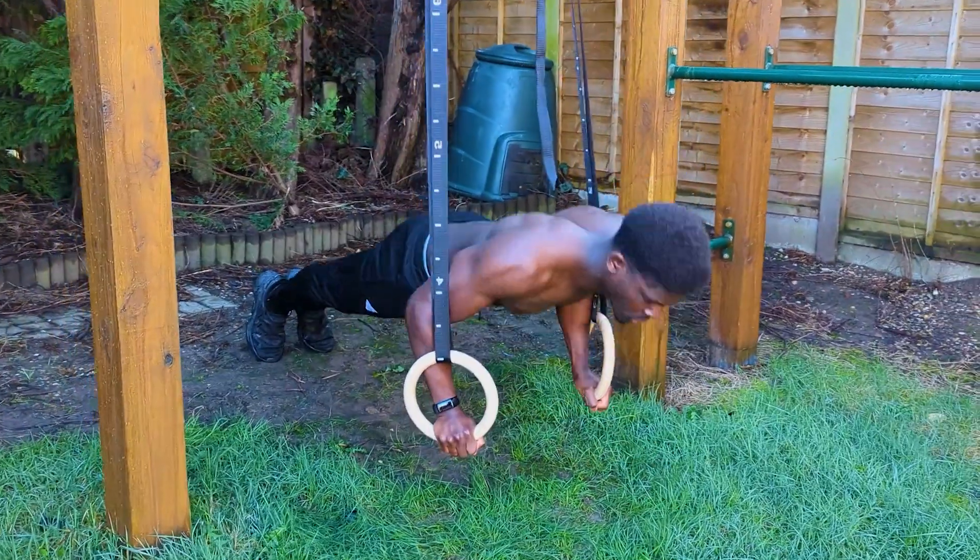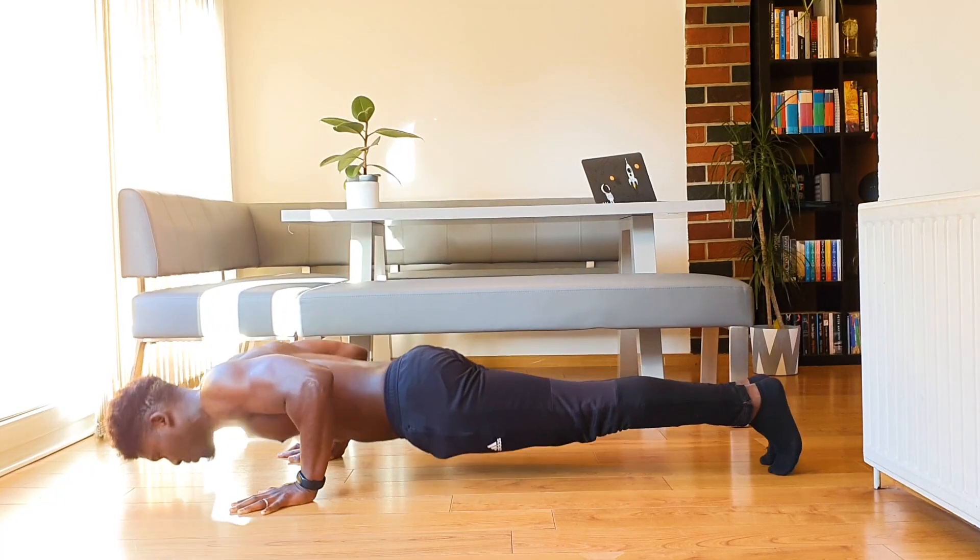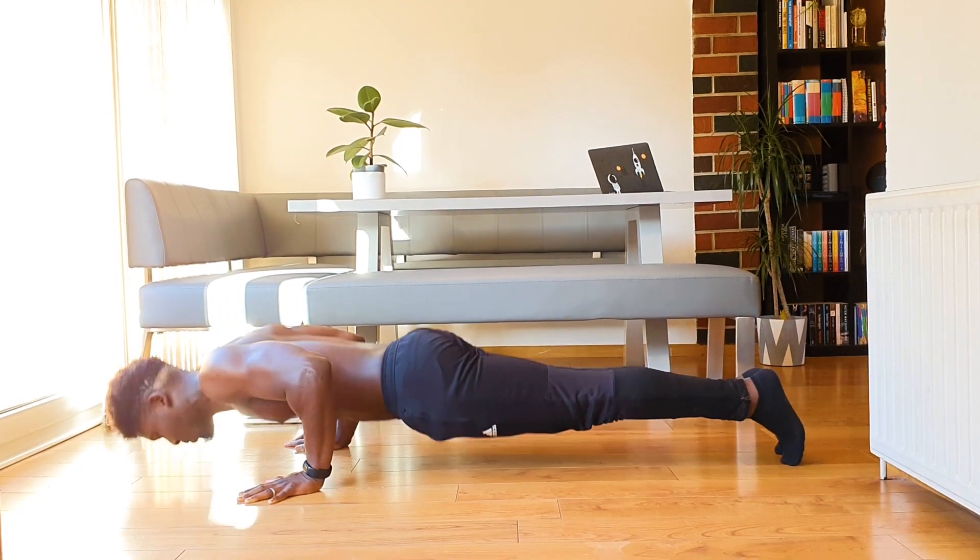Ring push-ups are up there as one of my favorite pushing exercises. If you want to understand how you can level up your push-ups in general, check out this video right here.